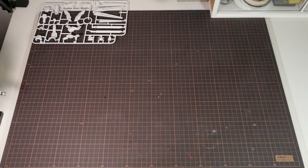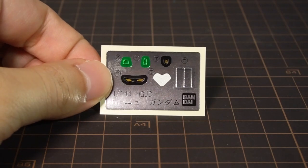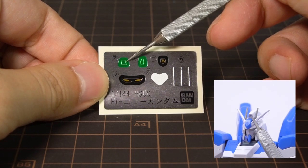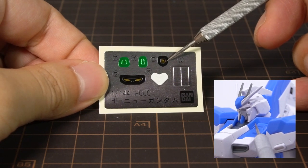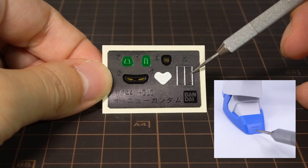Inside the box, we get the Hi-Nu spread across 8 runners, with one being for the polycaps. We get a small sheet of foil stickers: one for the eyes, one for the camera on the forehead, one for the back of the head, the Londo Bell symbol for one side of the collar, a white V for the front of the crotch, and silver ones for the front of the toes.